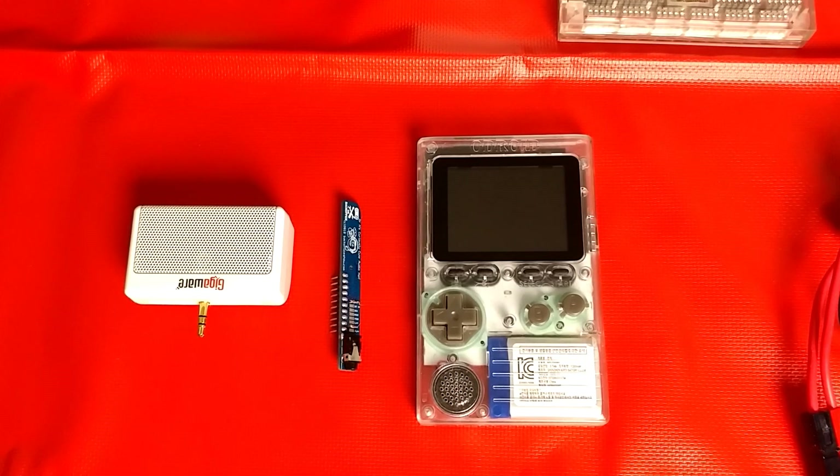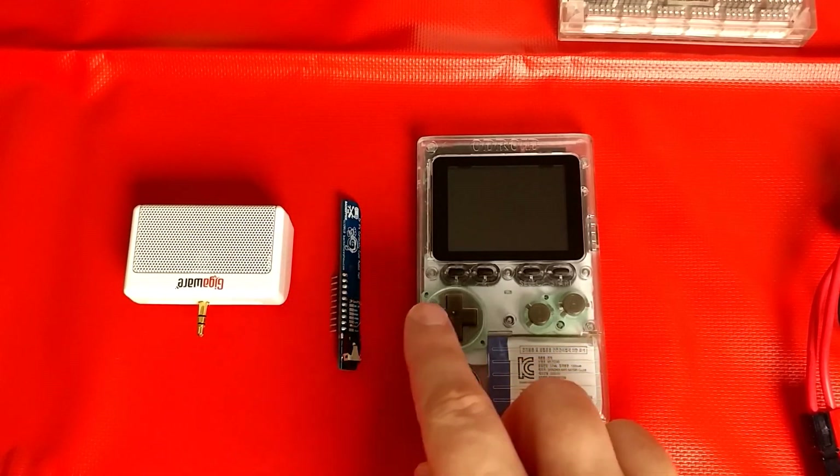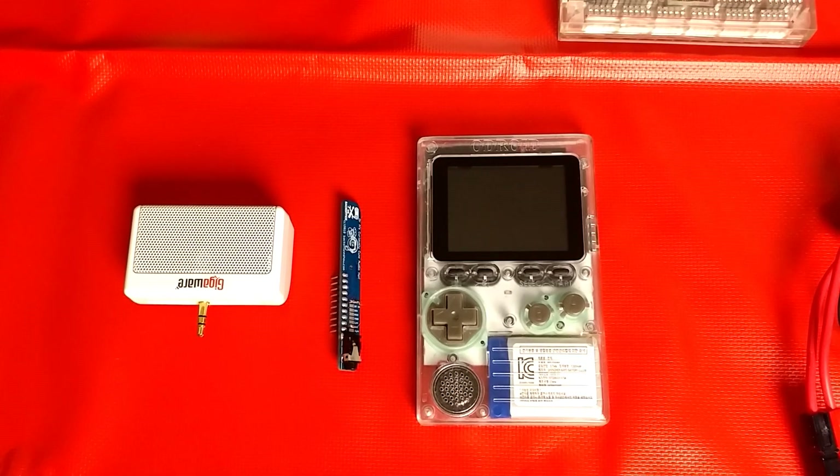Hello everyone, Kamats here. In this video I'm going to show you the Audio Hat by Andrew over at BackOffice Show. This device is just like the digital to analog converter that I showed you in a previous video. The difference is that it's in a much better form factor and it's designed to connect directly to the top of the Odroid Go.